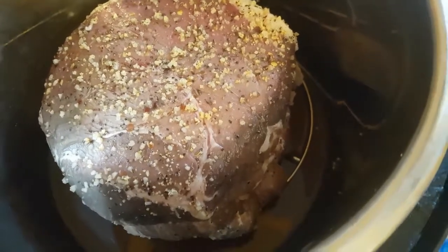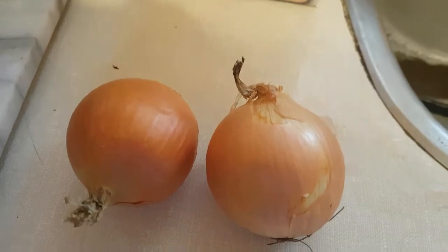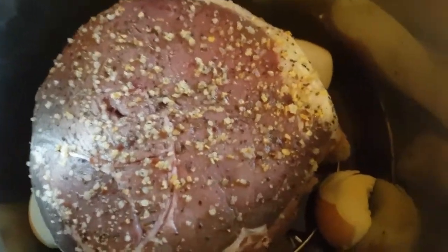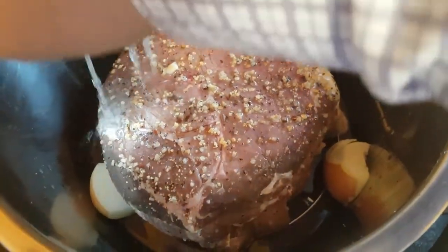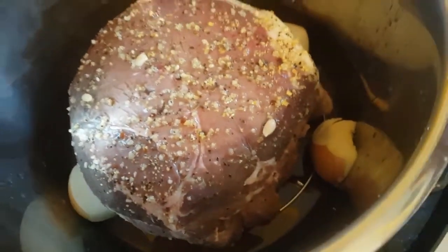I'm gonna take two onions, peel them and cut them in quarters and throw them in. They don't need to be peeled perfectly because you're really not gonna do much with them — they're just in there for flavoring the broth. I'm also gonna squeeze a lemon in there, just because I love lemons and everything tastes better with lemon.